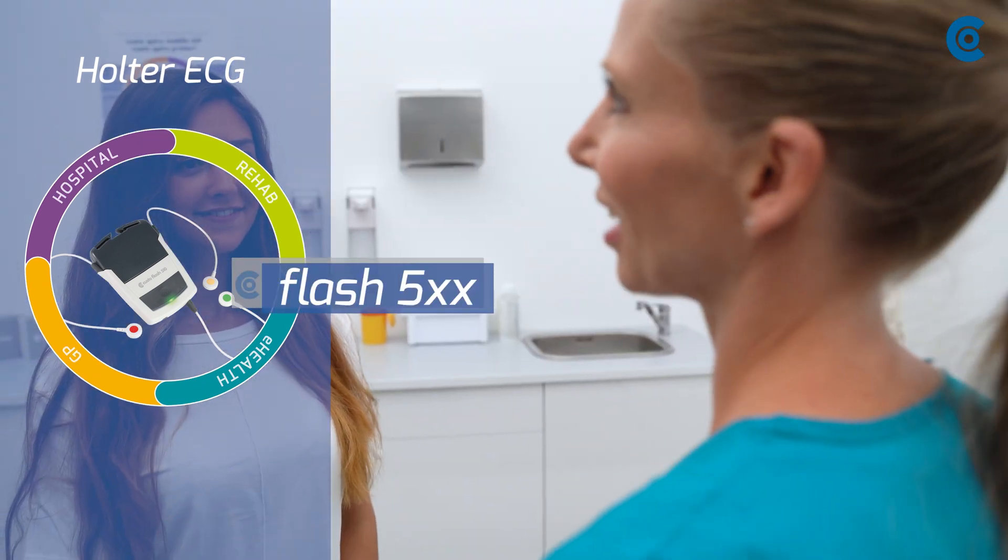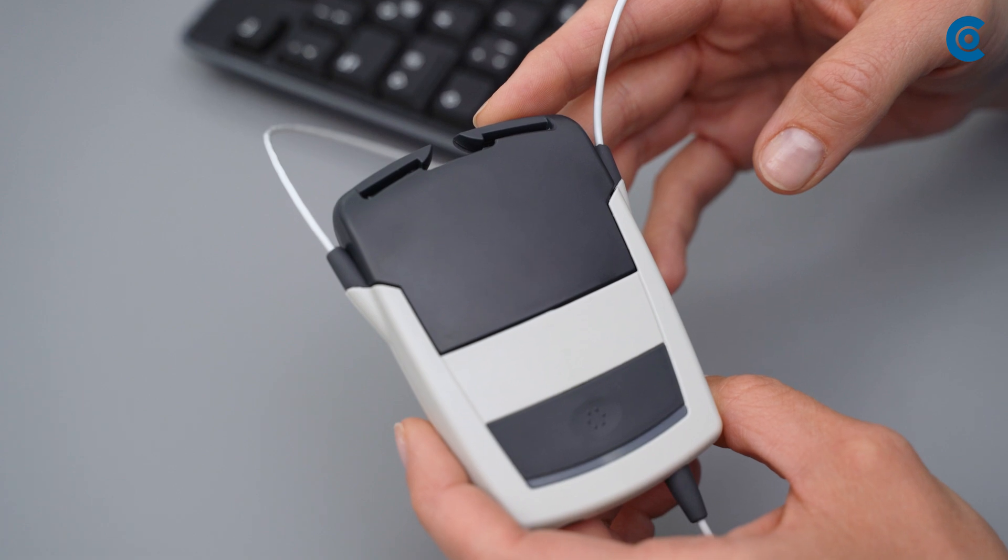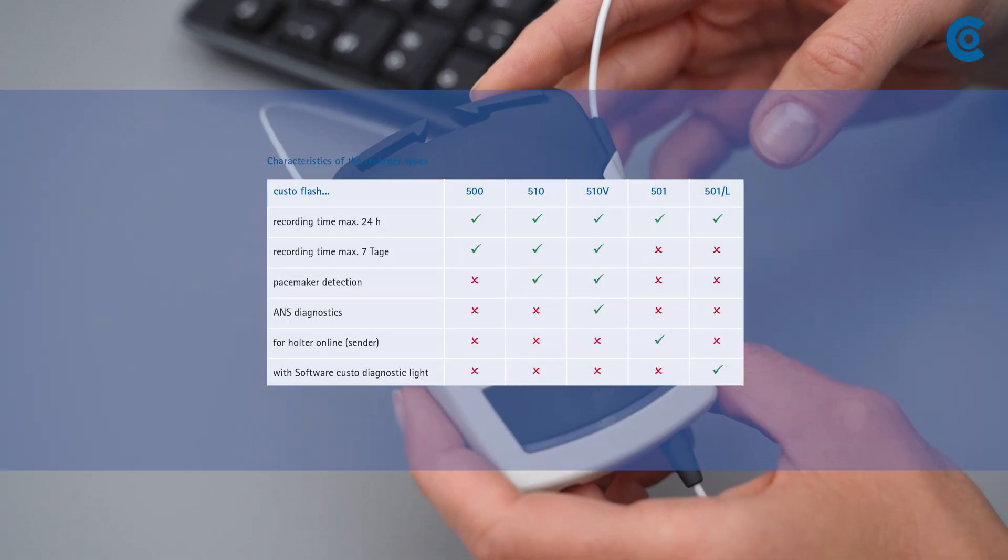The following video shows you how to perform a Holter ECG with the Custo Flash recorders by CustoMed. They are available in several versions.